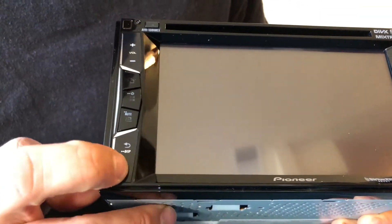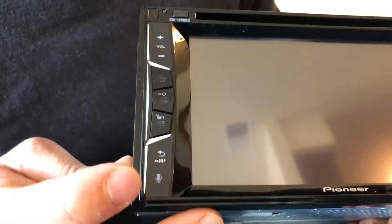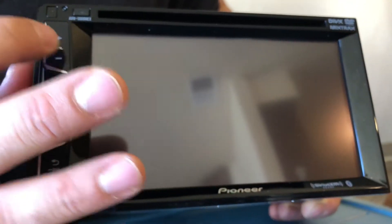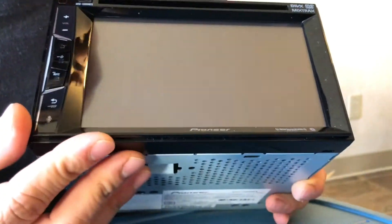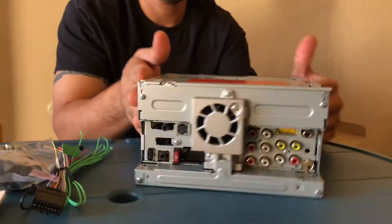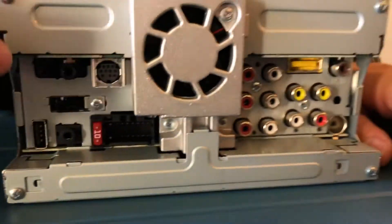You got your Speak-to-Talk button, back, mute, power button, this will be your menu button, volume up and down, and eject disc. Looking pretty good. And then you want to see the back here.